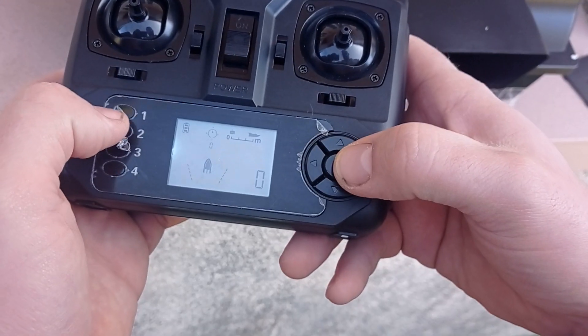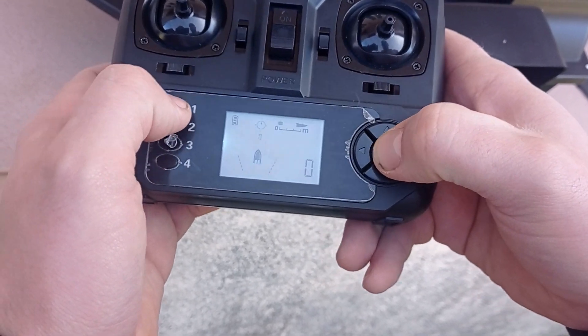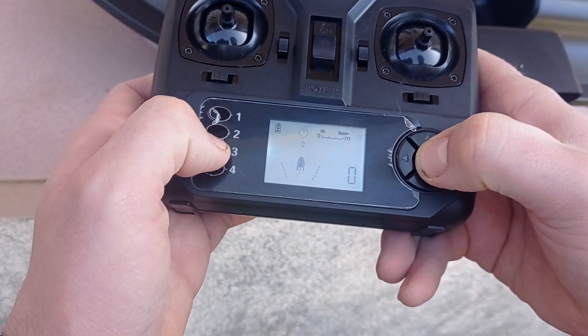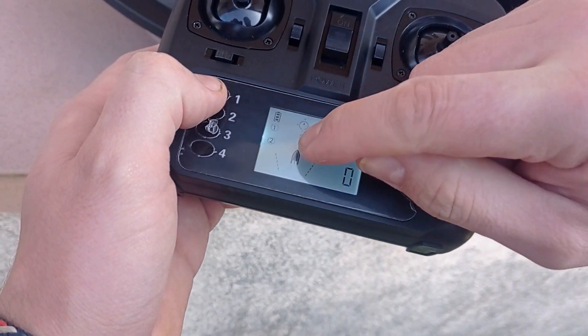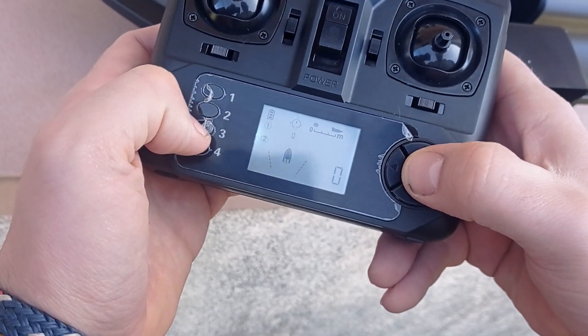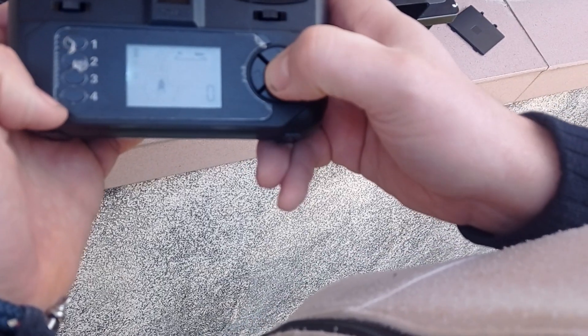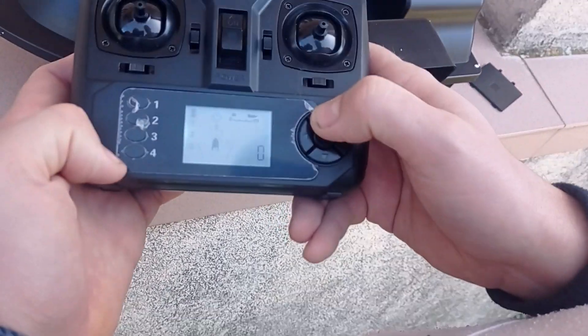Now when I'm trying to put the GPS coordinate in, it's working as it should. You can see the numbers blinking on the display as it should. I can also delete them if I want.